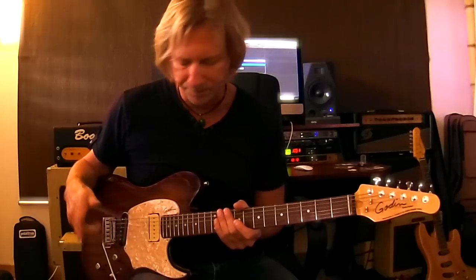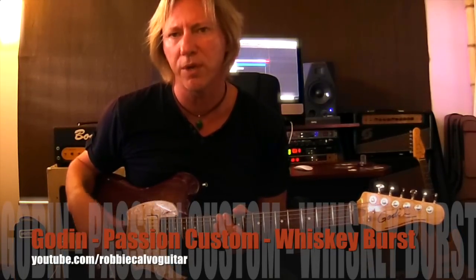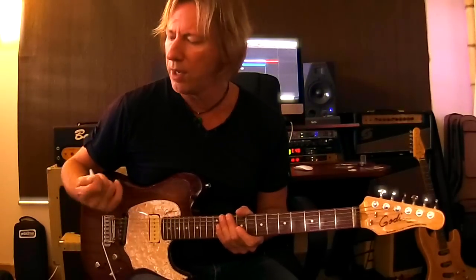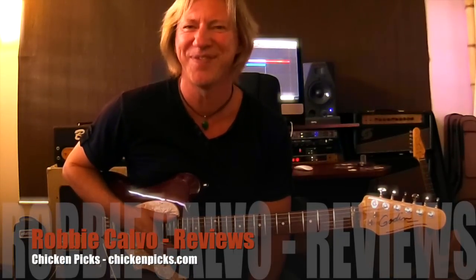If you're curious about this guitar and the sound I'm getting, this is the Godan Passion Custom, and I did a video on this as well. Go to Robbie Calvo Guitar on my YouTube channel to watch my videos and see me playing live. The demo I did of this guitar also features the Chicken Picks, so check that out on my channel. Anyway, check them out — I think they're amazing. Thanks.